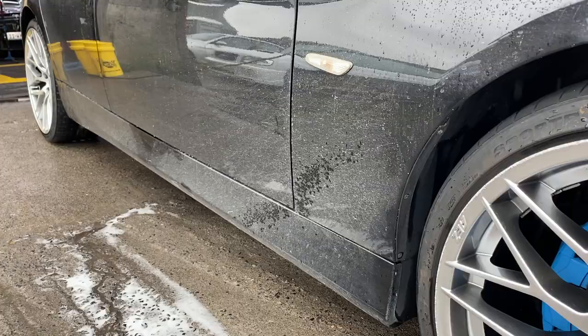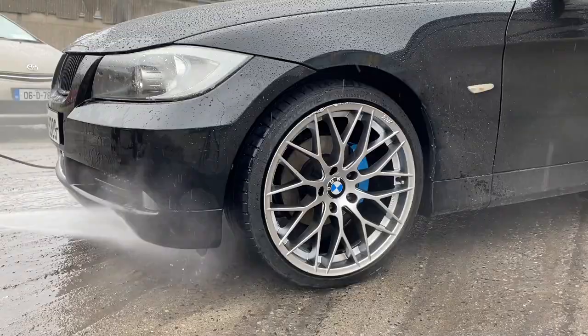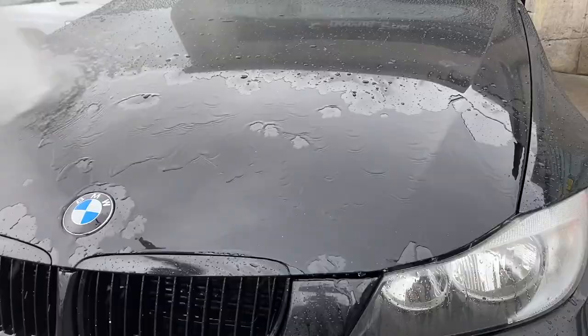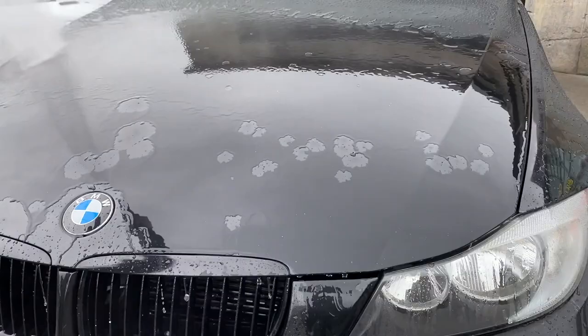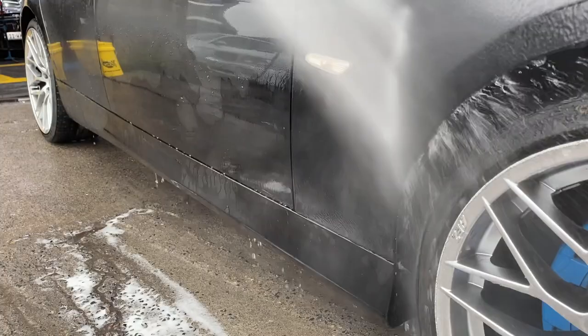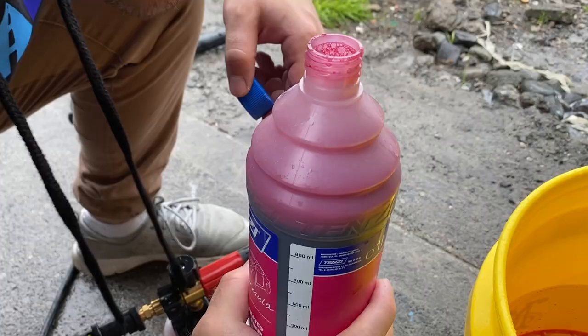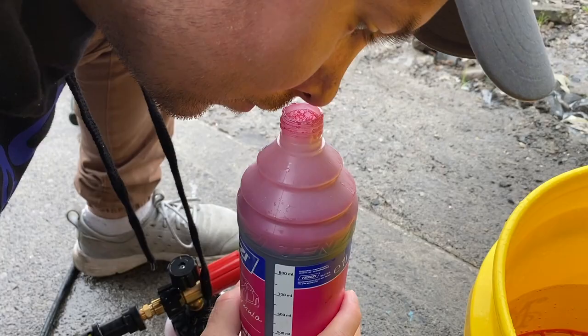Once the wheels are clean, we move on to the next stage with the Pink Snow Foam and start with a quick rinse off. Looking at the water behaviour, you can easily tell this Beamer has some protection applied — the owner confirmed it has a ceramic coating. So the Quad Shampoo might boost its properties further after the Pink Snow Foam — we will see.